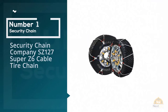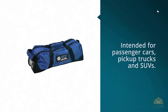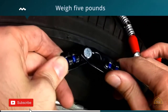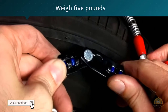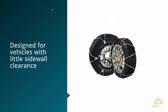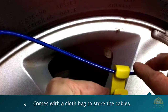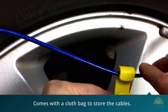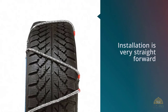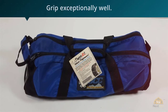1. Most Popular: Security Chain Company SZ127 Super Z6 Cable Tire Chain. These cable tire chains are intended for passenger cars, pickup trucks, and SUVs. The product comes with a set of two tire chains, which are easy to install. They weigh 5 pounds and are 16.8 inches by 5.4 inches by 5.3 inches wide. The self-adjusting cable is designed for vehicles with little sidewall clearance. The Z6 model comes with a cloth bag to store the cables. The cable chains work nicely on snow and ice-covered roads, and they grip exceptionally well. The installation is straightforward.